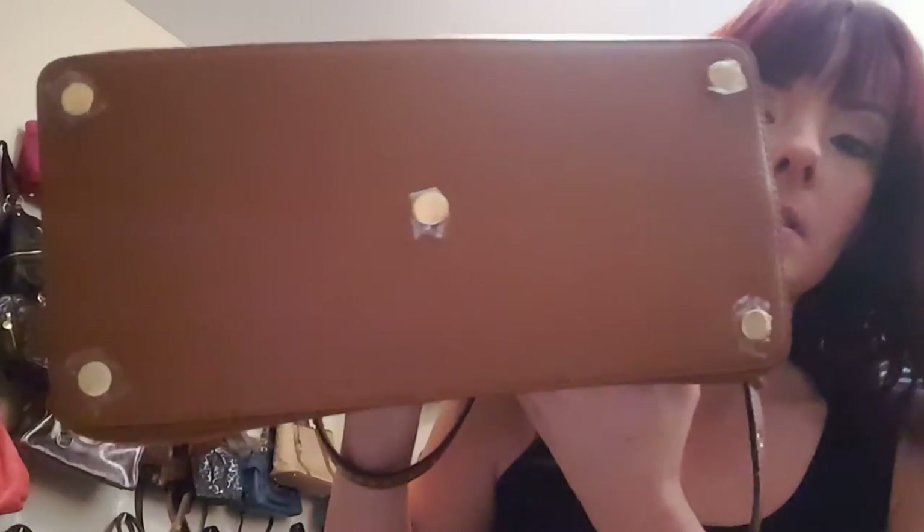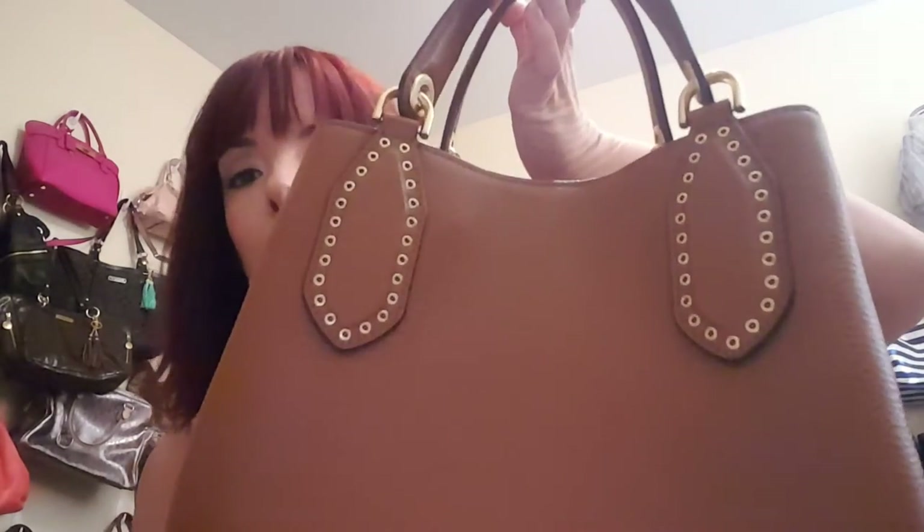That's the bottom view — it's got five metal protective feet on it to keep it from scratching. The back view also has the grommets on the back, but it's just solid on the back. And the front has the MK logo there.